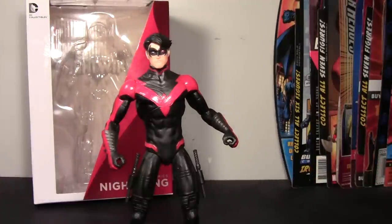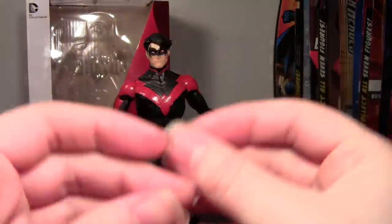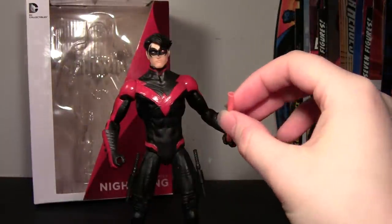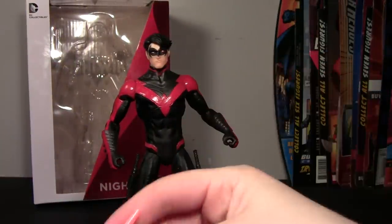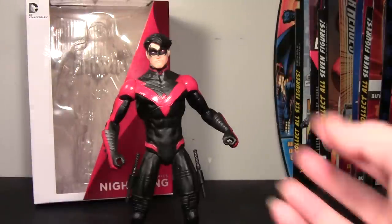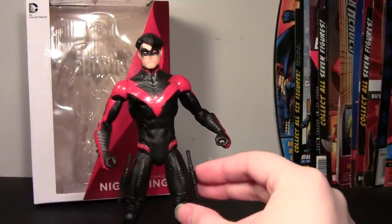I might try making some out of straws — I've tried that before, plugging the ends and painting them — but I don't know if they'd fit in his hands or in the holsters.